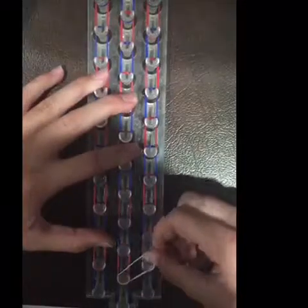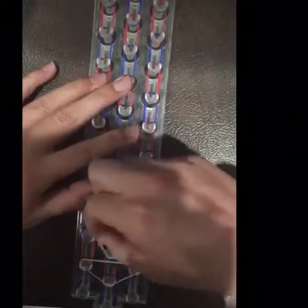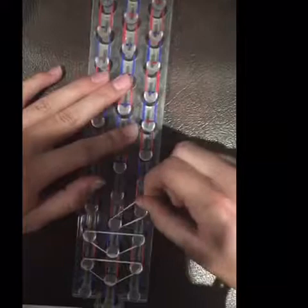Next we're going to take the white bands and we're going to make triangles on the pegs. The triangles, when you loop all the bands together, help keep the singles together.